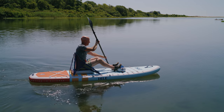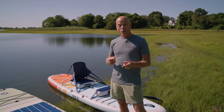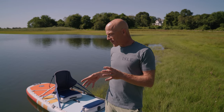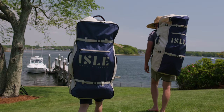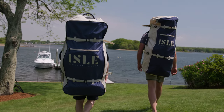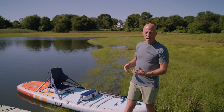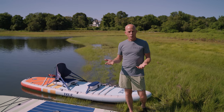Finally, the fact that these are inflatables means that they pack up and they're super portable. Not only are the benefits of a traditional inflatable there, but the benefits of a two-in-one mean you're getting like two products in one bag — super portable. That's another big pro.